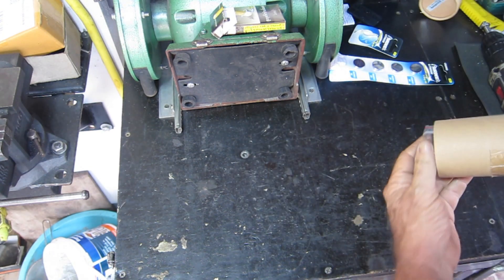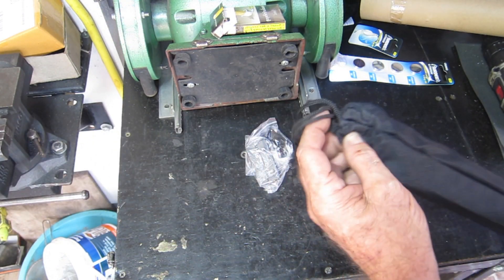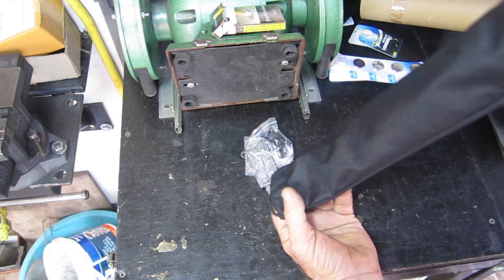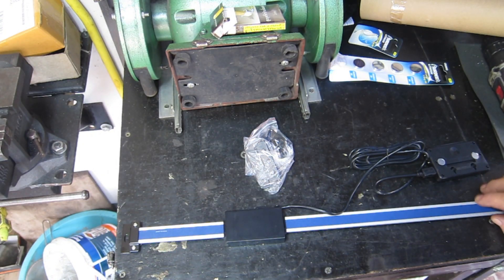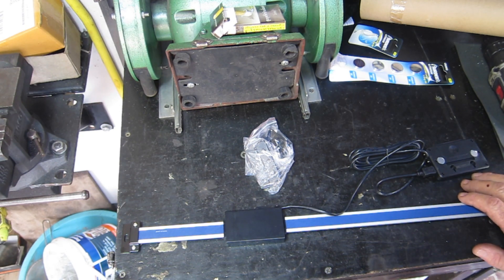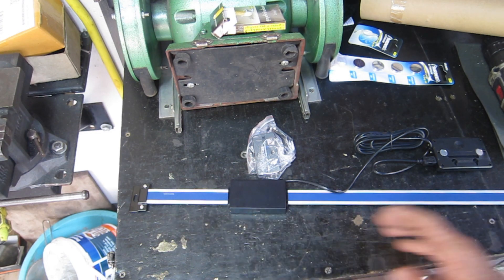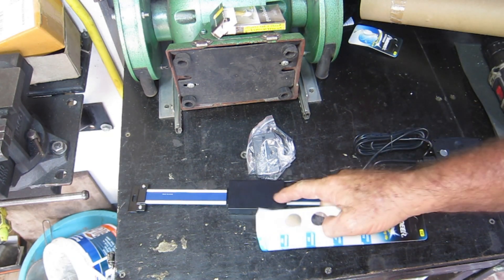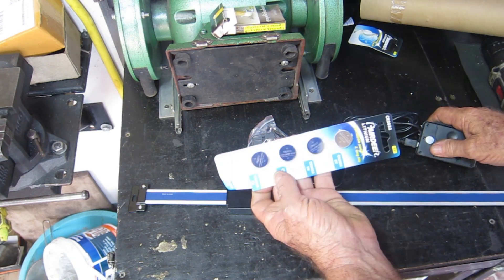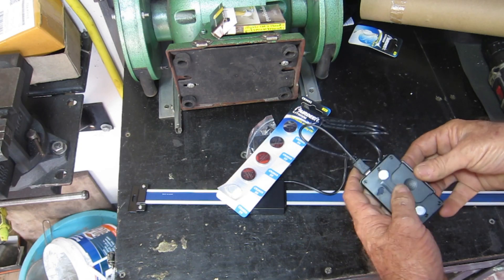The 500mm one arrived and it's left me wondering what did I order — a linear scale or a fishing rod? It comes in a little bag unlike the other two which came in phone boxes. I've been looking at everything again and I'm going to have to use that on the x-axis, because the 400mm long one only gives 300mm of travel due to the width of the unit. One thing I didn't mention: these are battery powered, taking two CR2032 three-volt batteries.